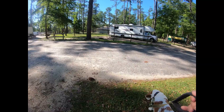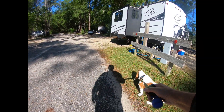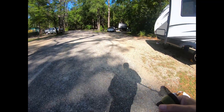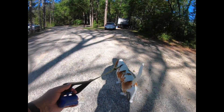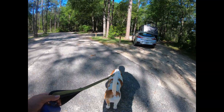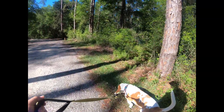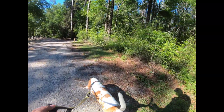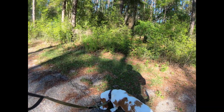It's time for a Suzy walk around the campground. When Suzy and I take a walk, I like to listen to the QSO Today podcast with Eric Guth. Welcome to the QSO Today podcast. I'm Eric Guth, 4Z1UG, your host.